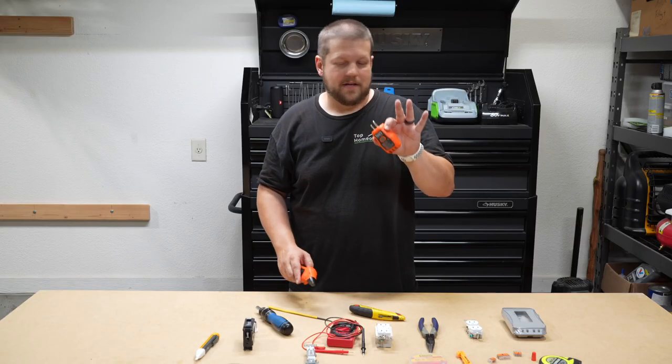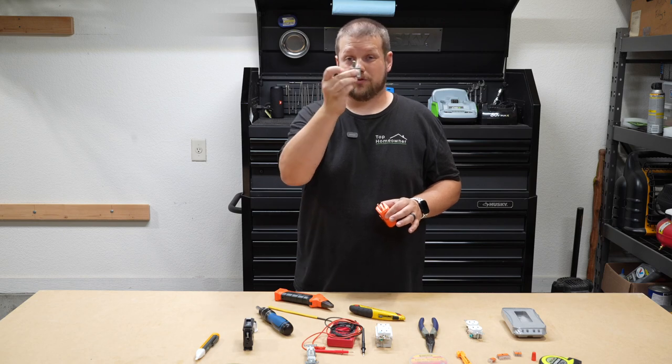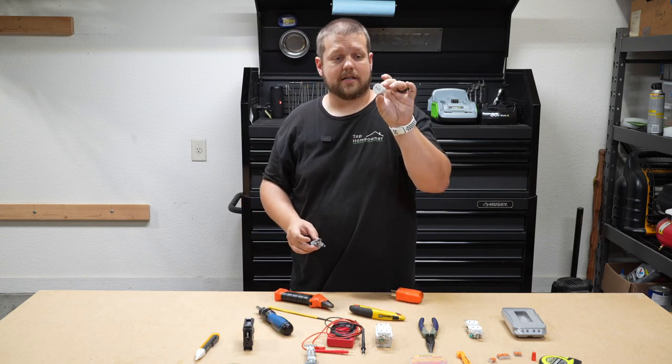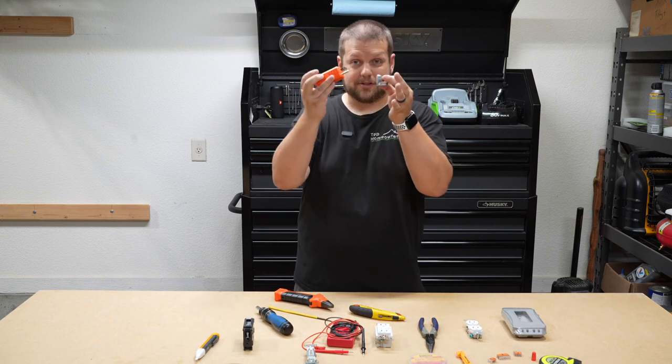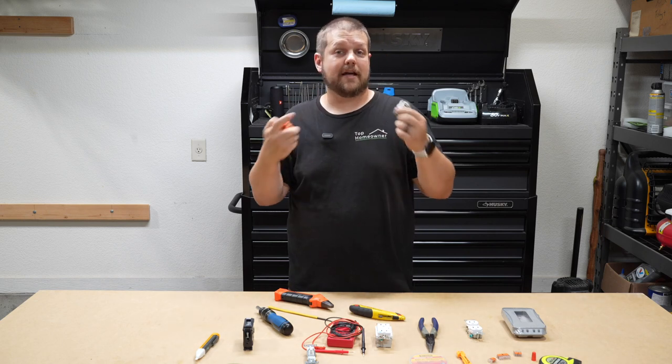The other cool thing about these is you can also get what's known as a cheater plug, which is a three-prong adapter that goes down to a two-prong adapter. You can also get a light socket adapter, plug the cheater adapter into it, and then plug the tester into that. This lets you track down the exact circuit of a light fixture too.